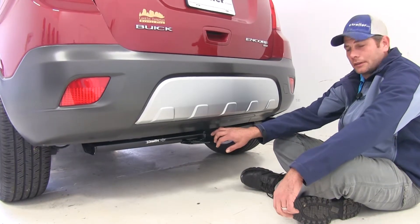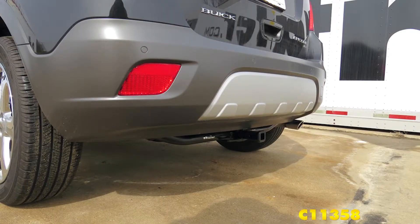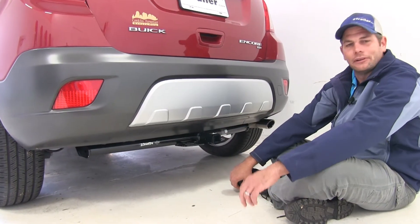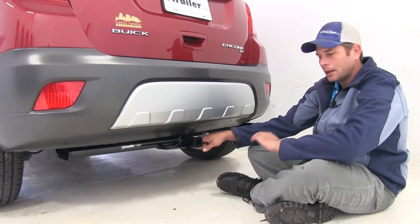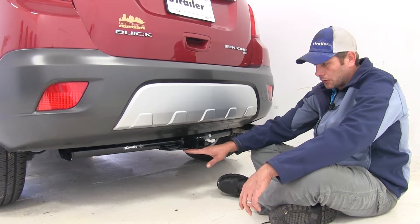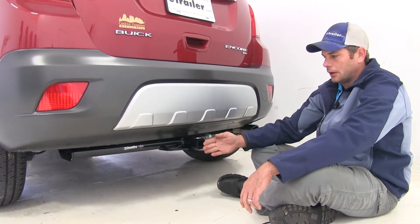This is what our Draw-Tite is going to look like installed. The Curt is going to be almost identical — the bar at the end does kind of turn up just a little bit, but it will be a very minor difference that you're probably not going to notice. As far as aesthetics go, both of them are going to be right at the same. Ground clearance and the measurement from the hitch pinhole to the outermost edge of the bumper are going to be the same for both hitches, so there's not going to be one or the other taking an advantage there.